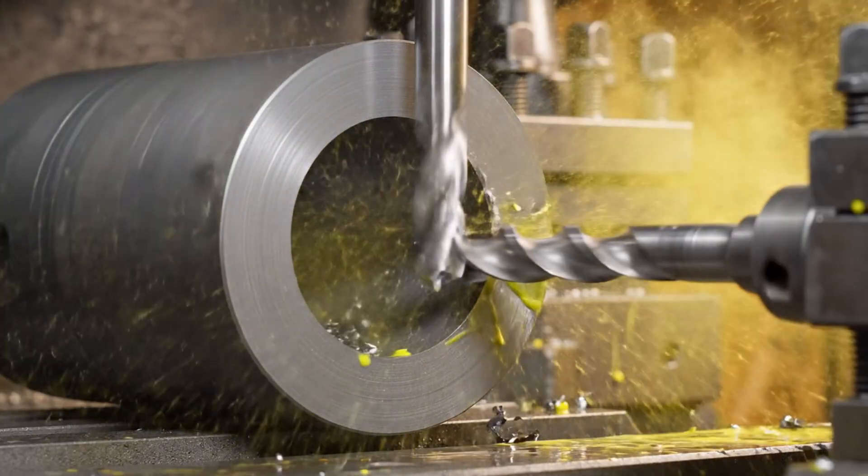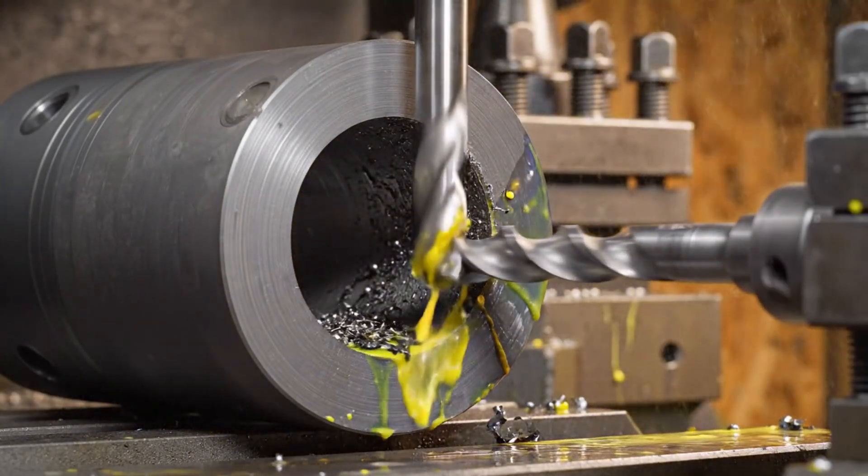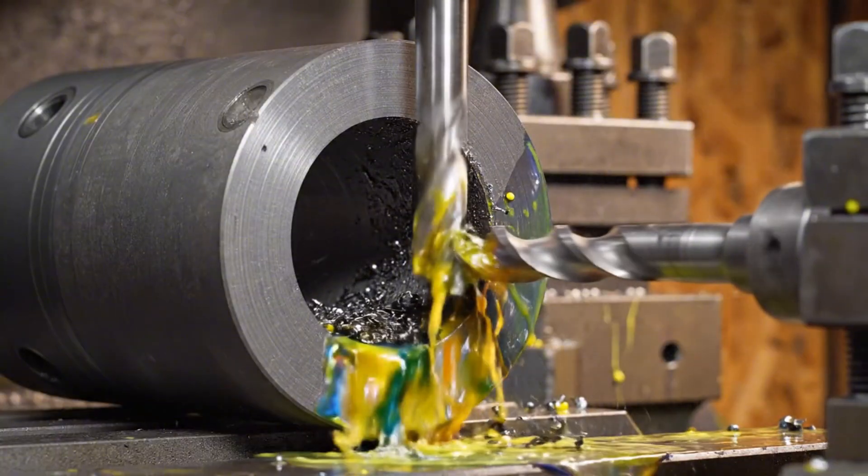Under harsh industrial light, the gun drill spins, creating a perfect void in the monolithic steel.